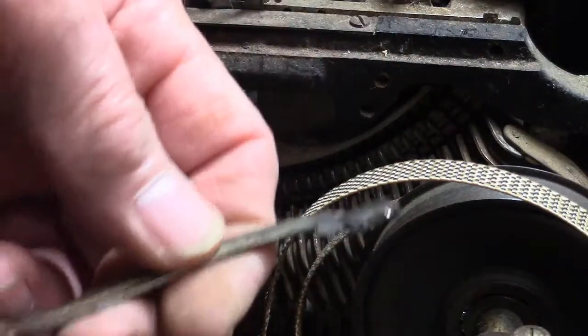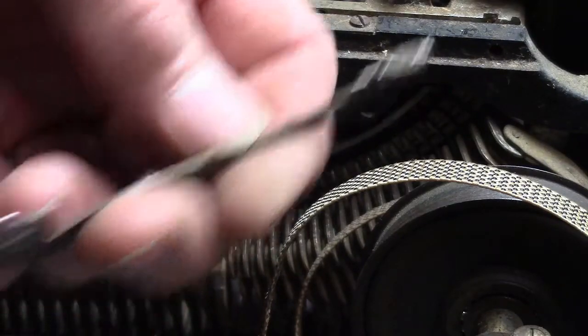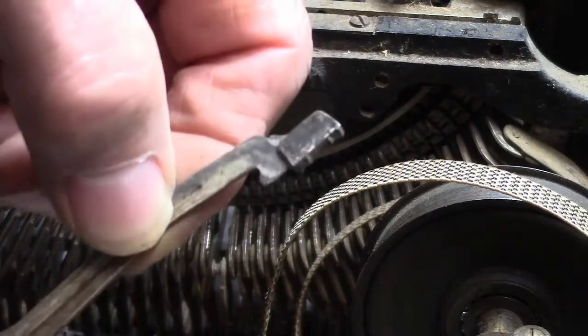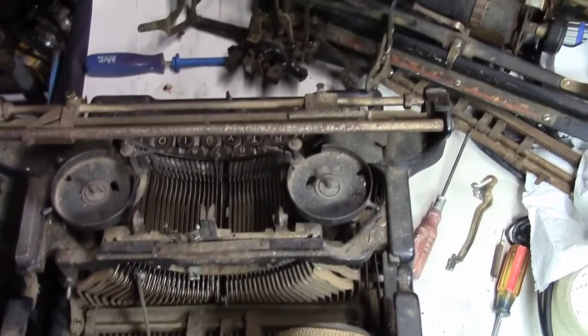And there it is — this is the Y key. And there it is. The fun part is going to be putting all this back together.